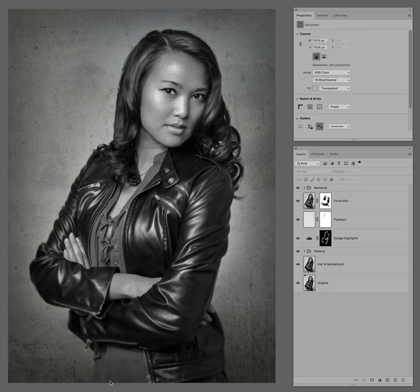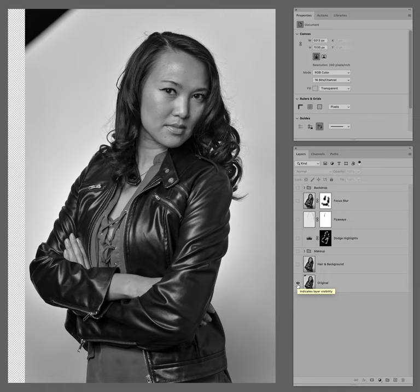Thanks for joining me for another before and after. I'll walk you through the steps that I took to get here — the final image of Melinda. I had taken this photograph about a year or two ago when she and I first met, and I've edited it before but I've never changed the background. This is new to me, thanks to a tutorial that Shawn Archer has released that includes several backgrounds — certainly highly recommended. Here's the finished product, and here is the before.